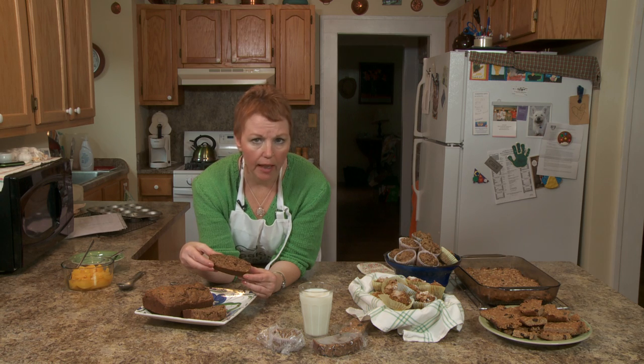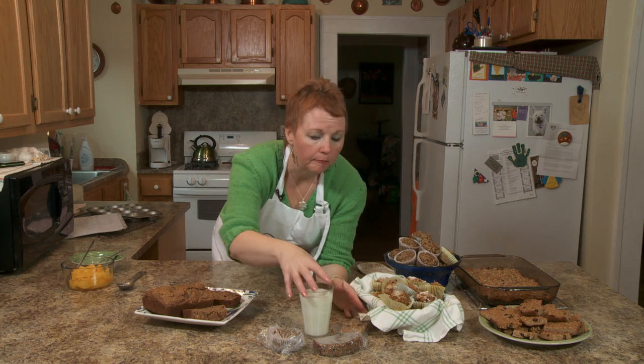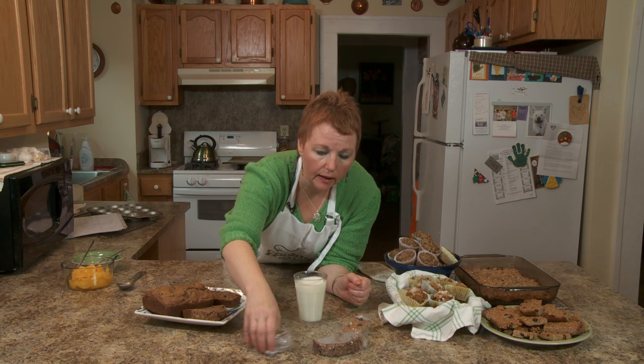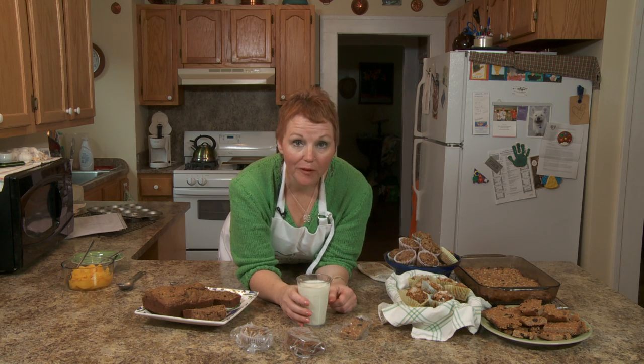Whole wheat flour is going to be higher in some of the nutrients — the little bits of nutrients that we need. You can cut this up and any of these are easy to take with a glass of milk. The baked oatmeal is going to come out, and we're going to show you how to have a fancy, healthy, good breakfast.